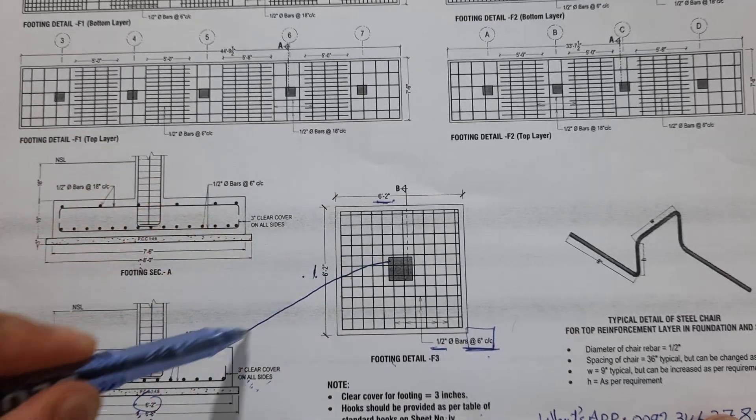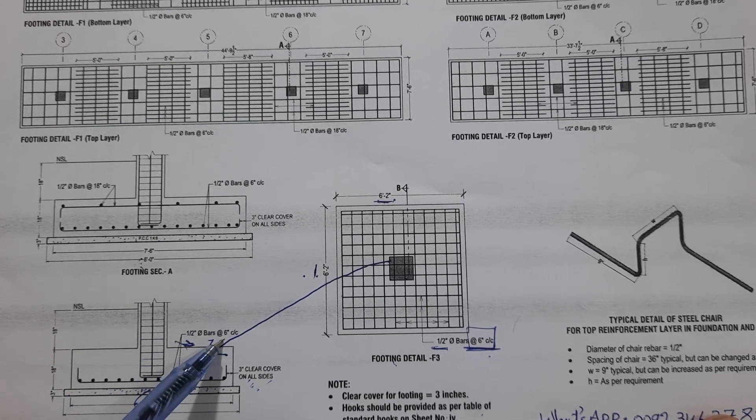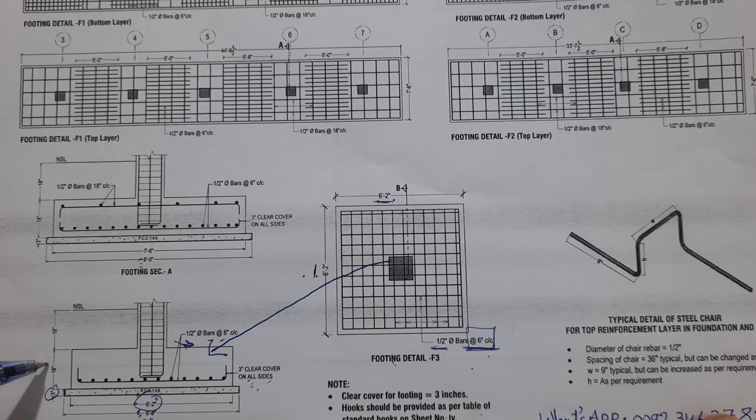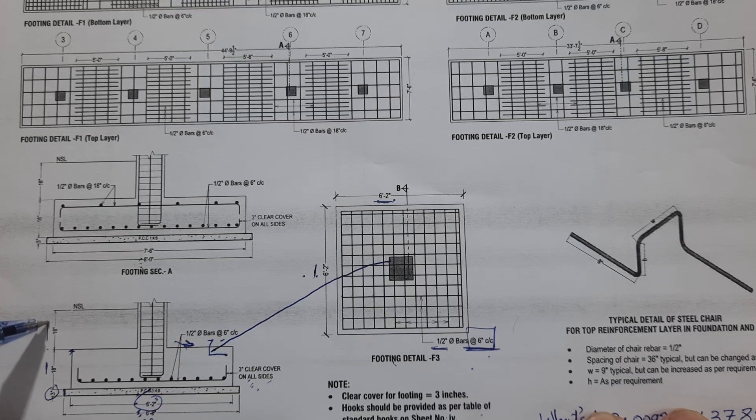In the footing section, the steel reinforcement is half-inch diameter with six-inch spacing. First we place PCC — plain cement concrete — with a ratio of 1:4:8, and the thickness of this PCC is three inches. The bit depth is 18 inches. This is a singly mesh footing because the structural load is less compared to the other footing type.